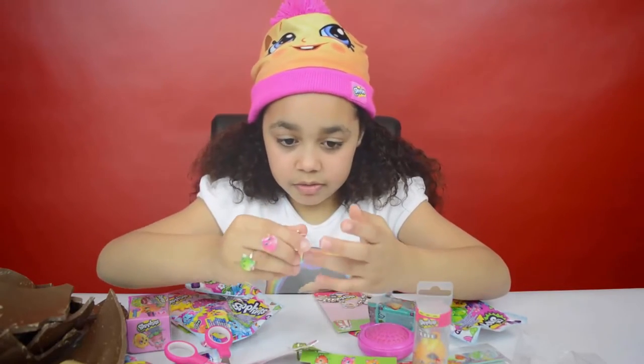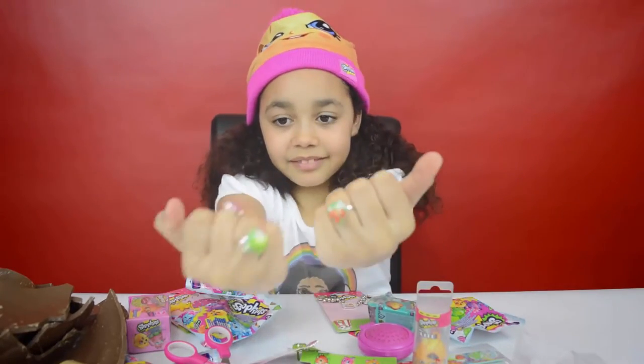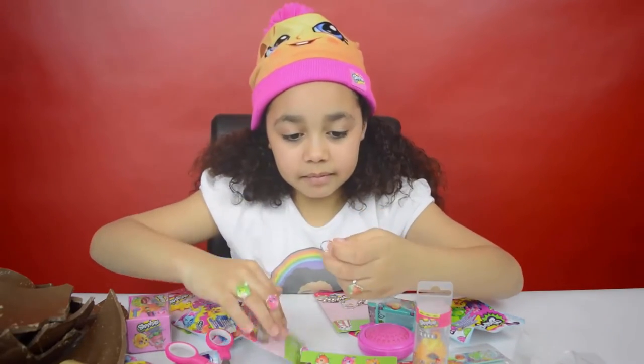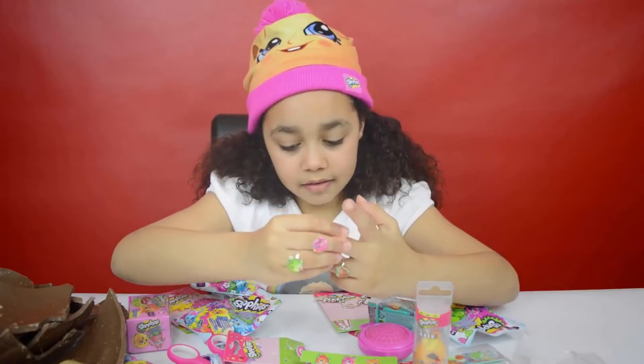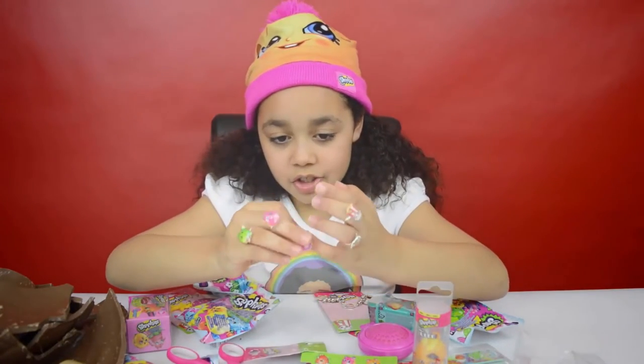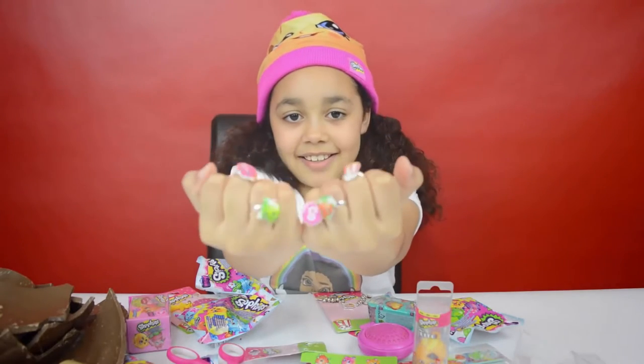And Strawberry Kiss — put this one on that hand. And Poppy Corn — put that one there. And I've got S for Shopkins — cool!